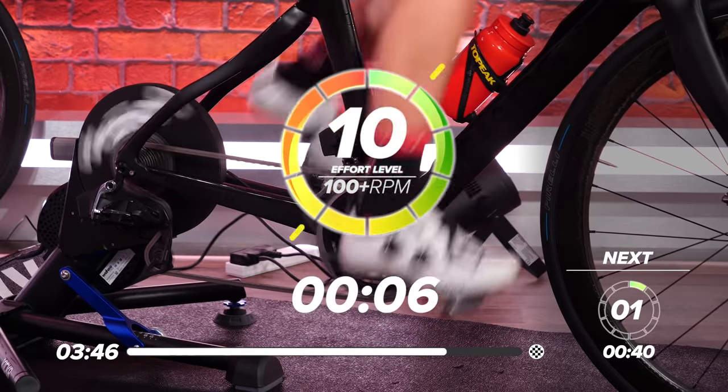Nice deep breaths. Get some water on board. Keep on top of that hydration. We've just got over one minute left of this cool down, then you can get on with your day. If you feel like you need to do that little bit longer in the cool down, you're welcome to stay on a few extra minutes.